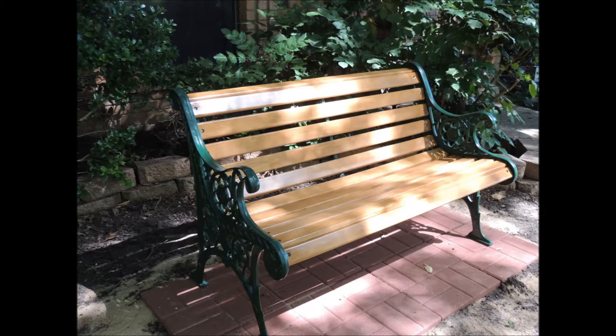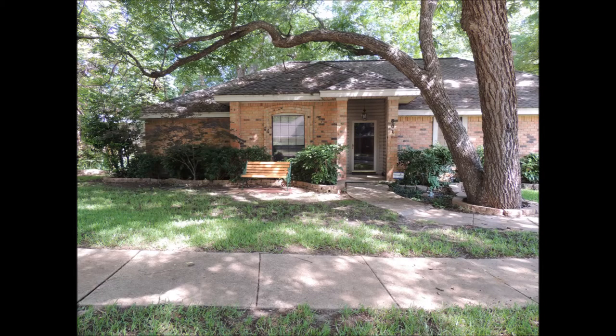Another side view. These are 16 inch square concrete blocks, resembling bricks.